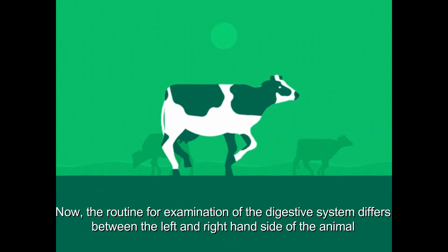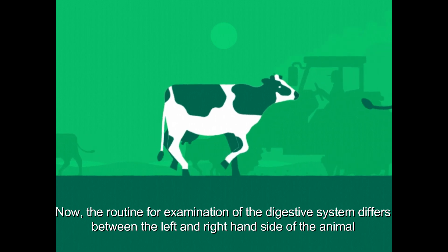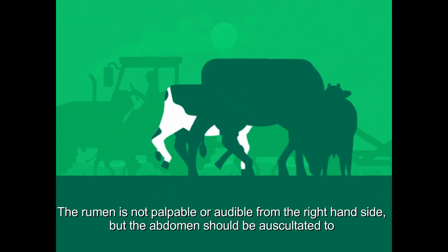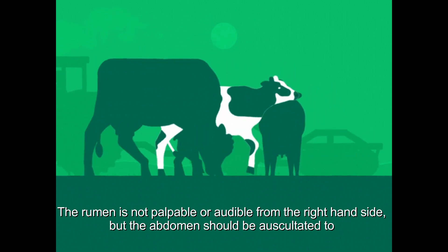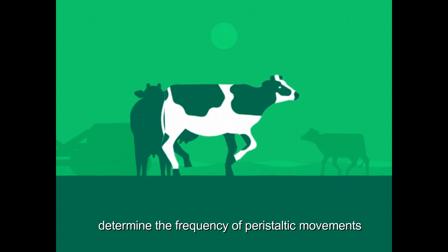The routine for examination of the digestive system differs between the left and right hand side of the animal. The rumen is not palpable or audible from the right hand side, but the abdomen should be auscultated to determine the frequency of peristaltic movements.